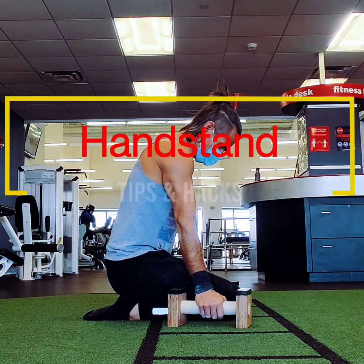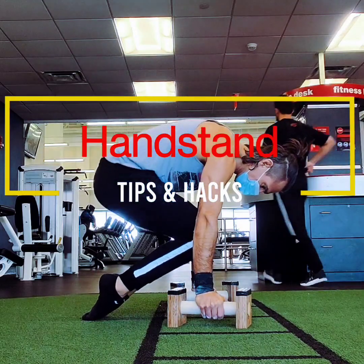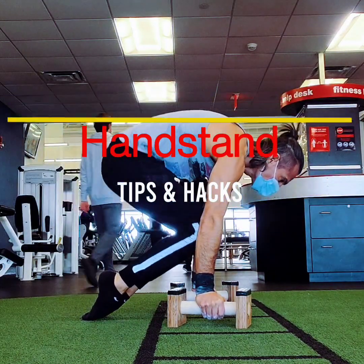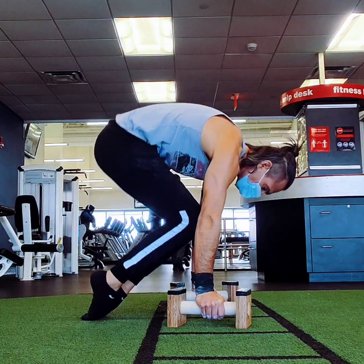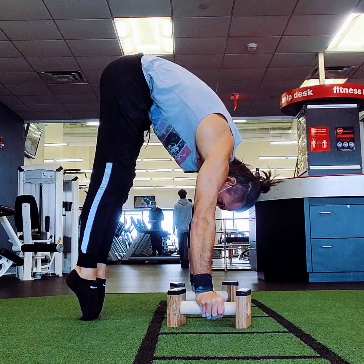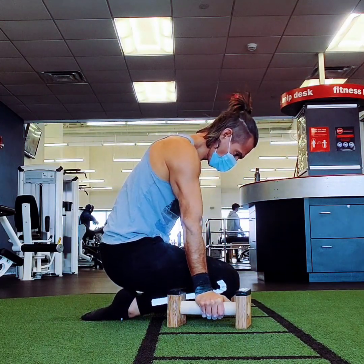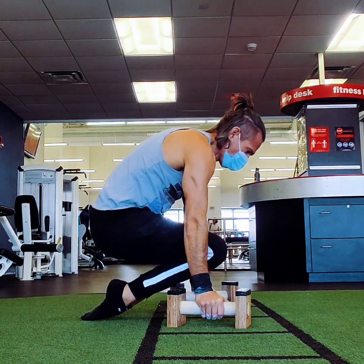Hello, and today I'm going to be going over some handstand tips and hacks. It's been a few weeks since I put out the progression video on how to get your handstand and handstand push-up at the same time. So many of you guys have shared your progress with me and tagged me in your videos, and I've learned a tremendous amount from you guys. There's so much more I want to add to the techniques thanks to you.